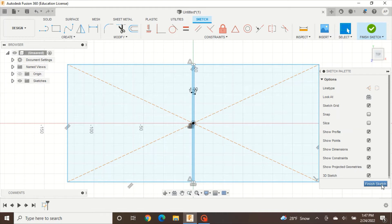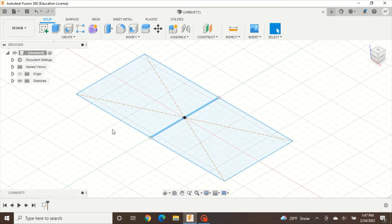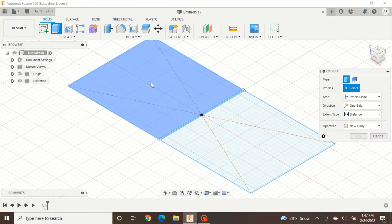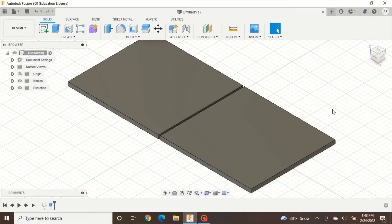Press Finish Sketch and then press the Home button. Now we have our two rectangles and we need to add some mass to them. Use the Extrude tool — if it isn't visible go to Create, Extrude — click on both rectangles, then either type your distance or drag it with the arrow. I'll drag mine to about 5mm, then press OK. Now we have two 3D rectangles.